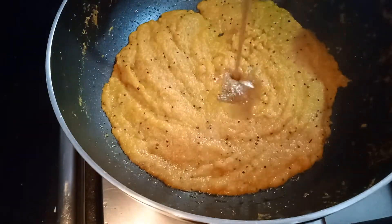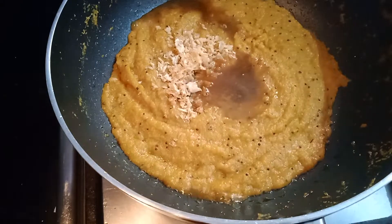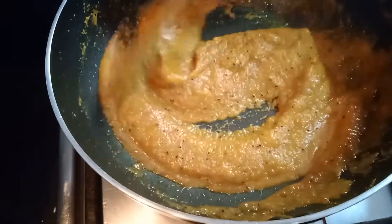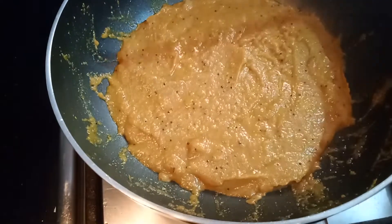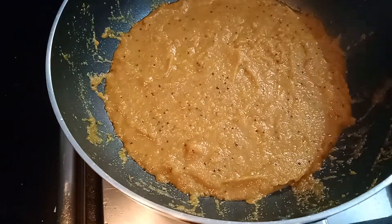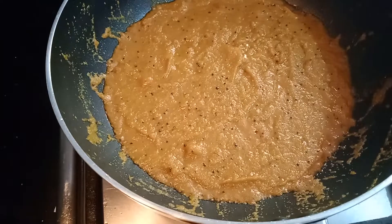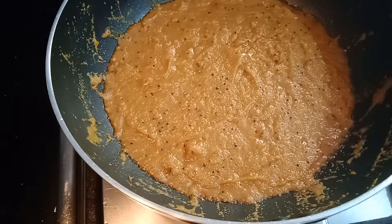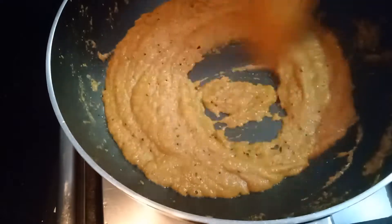So if you add the oil, you can mix the oil. You can mix the oil in a low medium flame. If you add the oil, you can add the oil and release it at a particular stage. If you mix it at a particular stage, you can transfer it in a small scale.